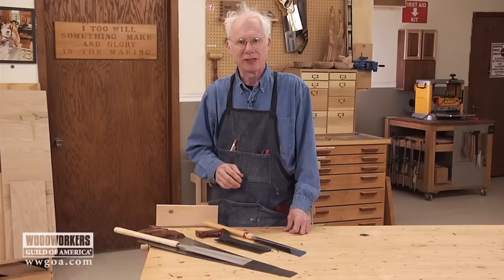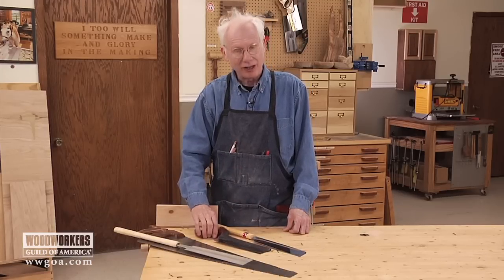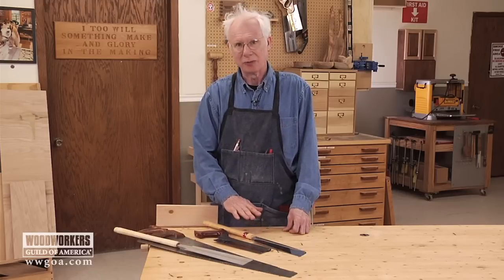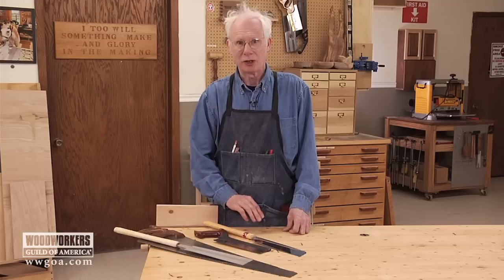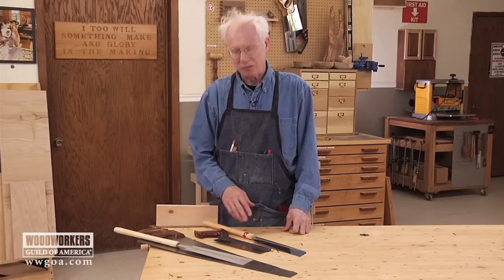Back in the day when I was just starting out as a cabinet maker, this push saw is all I knew. But since then, when I got to try out Japanese saws many years ago, I basically parked my Western saws because these worked for me so much better. I'm going to show you their advantages and some disadvantages.